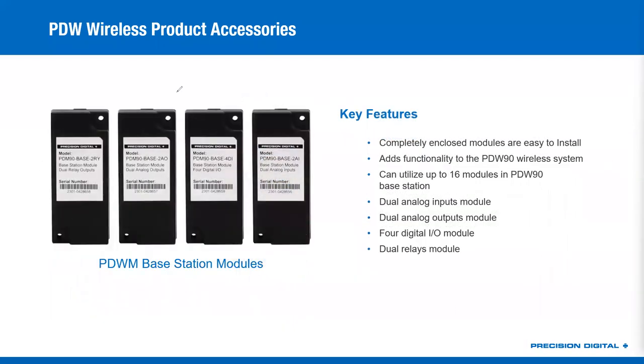Here's what your PDW-90 modules look like. You've got a two-relay module, a two-analog output module, a four-digital I/O module — those four D.I. can be programmed to be inputs or outputs — and your two-analog input module. Those just snap inside your base station.